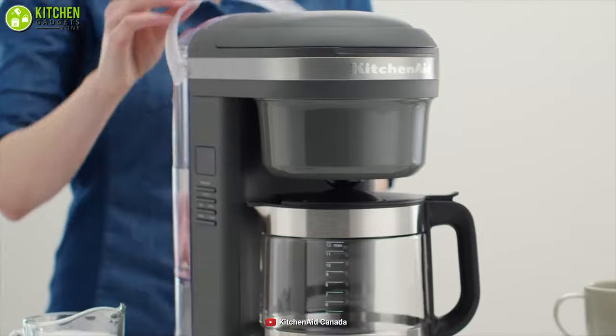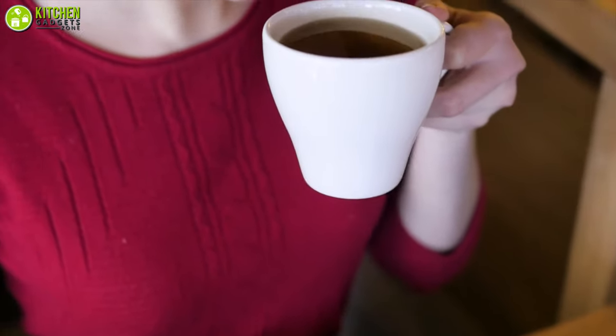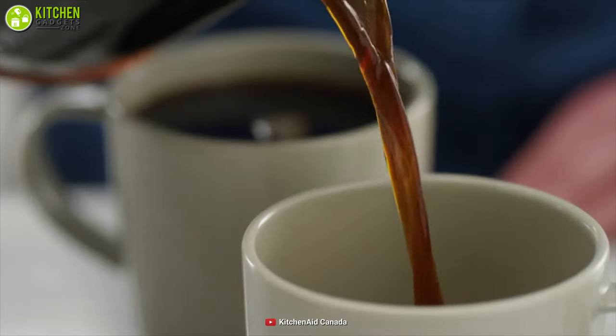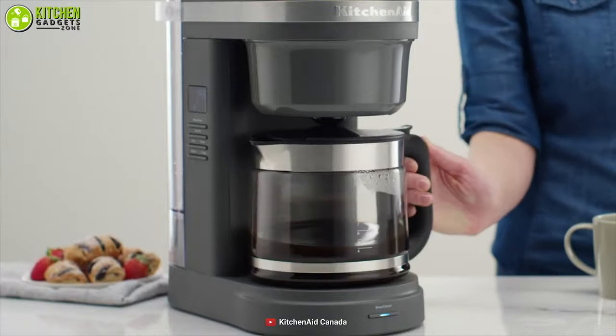Its removable water tank with a large opening minimizes spills to keep your countertop mess-free. In summary, if you like to drink hot coffee a lot and are tight on budget, then the KitchenAid coffee maker is the right one for you from the available options to choose from.